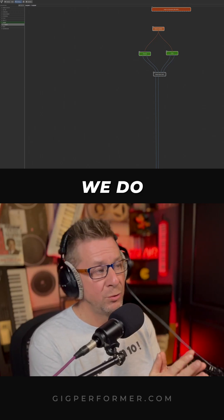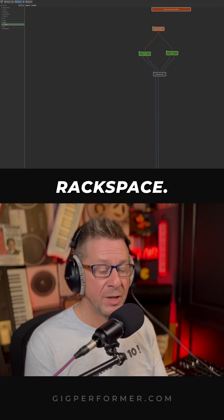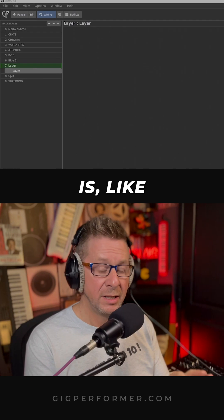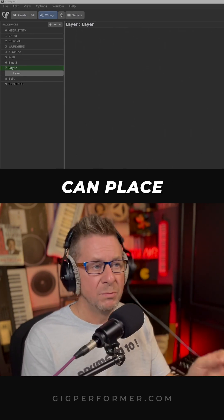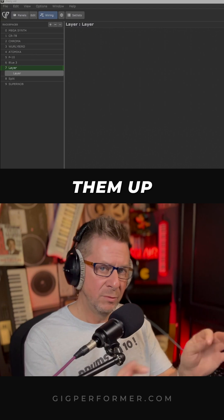So how does all this work? We do all this in a Rackspace. A Rackspace basically is like I said earlier a virtual workbench where you can place all your synths, connect them up and all that malarkey.